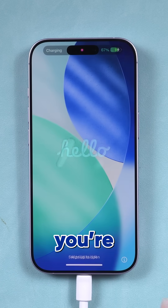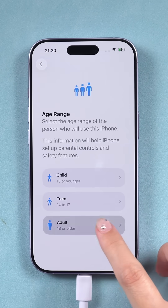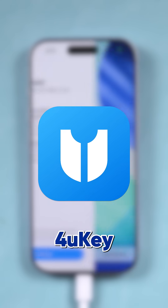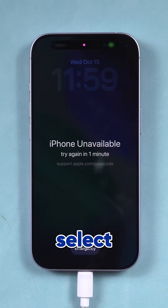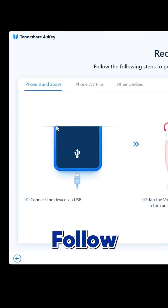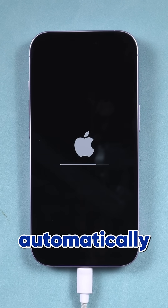If it works, you're all set. If not, no worries — there's an easier way. Download Tenorshare 4uKey for a faster unlock. Open it, connect your iPhone, and select Unlock iOS Screen. Follow the on-screen steps and 4uKey will handle everything automatically.